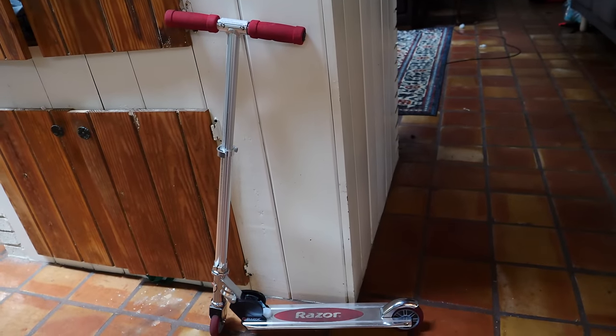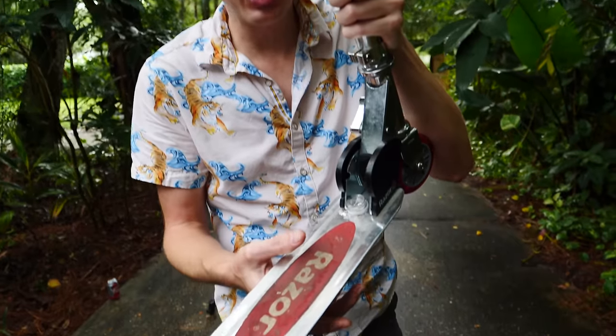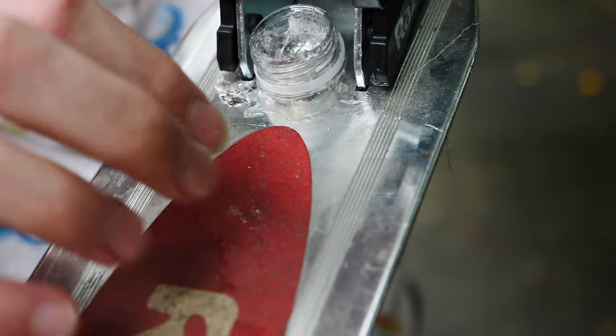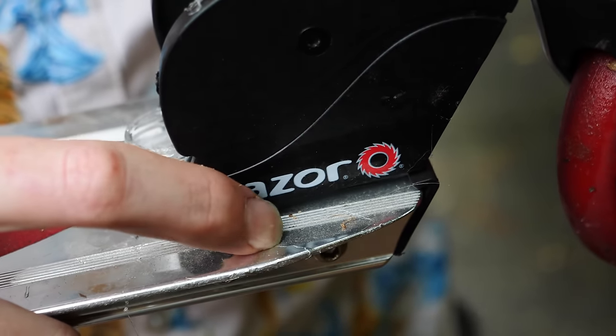We've got a new scooter and this time we're going to be testing it every hour. So the scooter has been sitting for about two, two and a half hours, and you can tell the gallium has totally eaten away at the scooter already. Look at this — it's already under here. You can see right there the gallium has reacted with the aluminum, and right here there's already a crack.